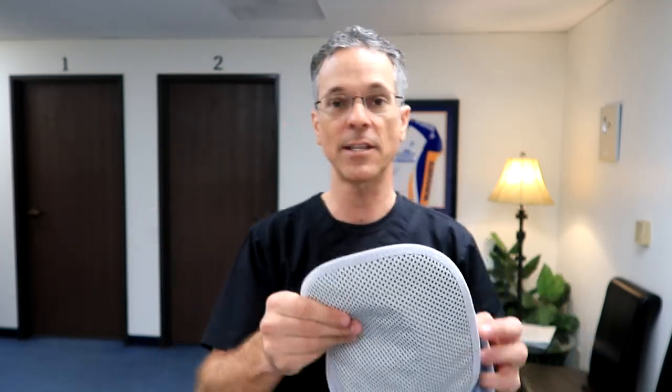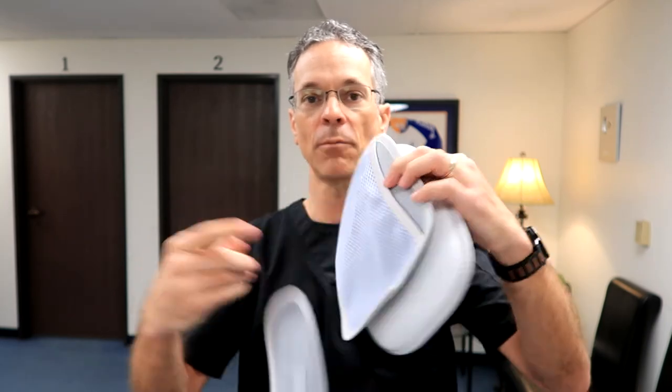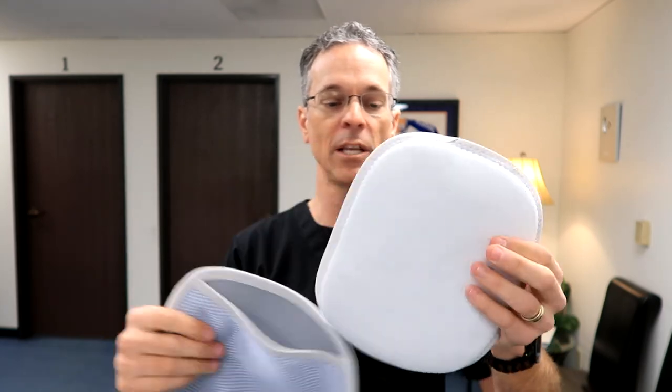It also has these other pads that can attach to the inside of the back brace, and these can be warmed up. There's a little pouch where you can put a heating pad or an ice pack — I usually use heating pads. These are very, very nice.